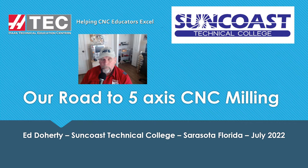Howdy out there, this is Ed Daugherty from Suncoast Technical College. I'm going to do a rewind of the talk I gave at H-Tech at TCAT in Tennessee, Murfreesboro. This time I'm going to wear my Project Manufacturing shirt, which I should have worn at the time. I'm promoting Project MFG because I really like it — how we got into it, all the unknowns, and how we figured out how it works.